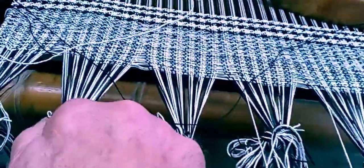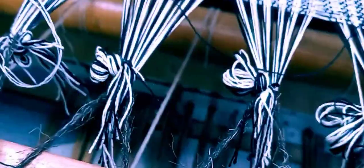I woke up this morning at six o'clock, probably had a cup of coffee, did a few things, then came out here and just got the urge to thread the warp through this reed. Then I lashed it on — the warp comes here and I would tie it. It's stretched on and ready to go.